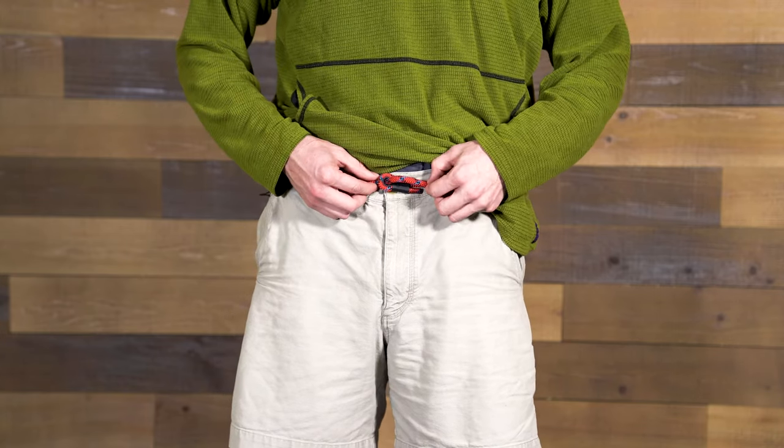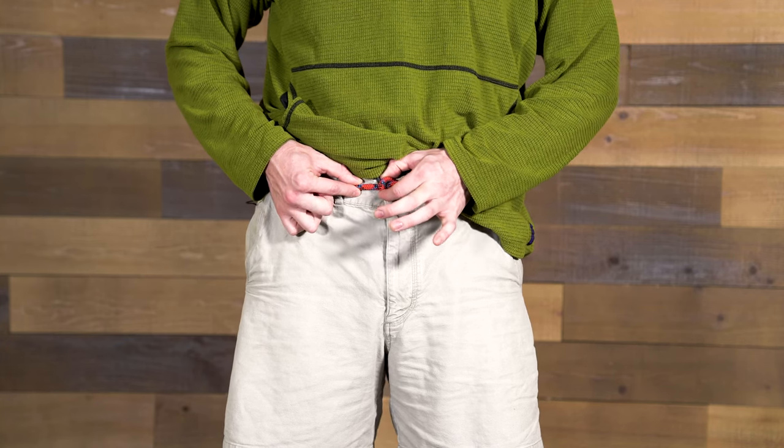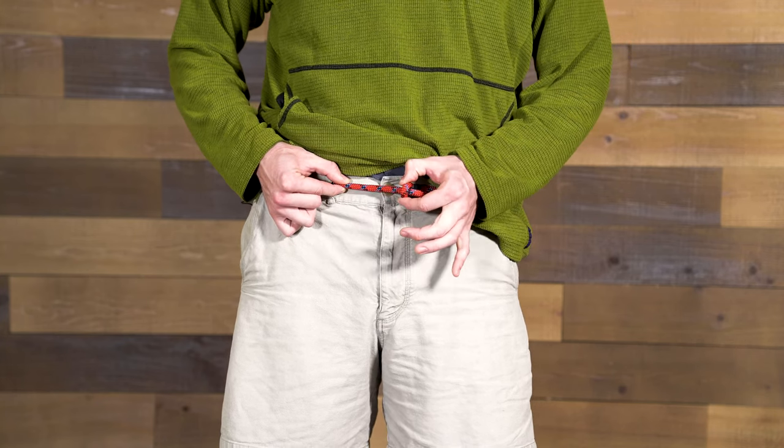Micro-adjust to your desired fit. Loosen if needed — you can just pull on the eyelet part closest to the tail and it'll slowly loosen as you need.